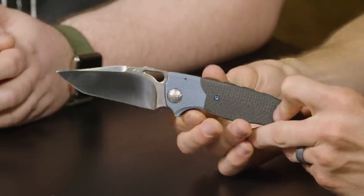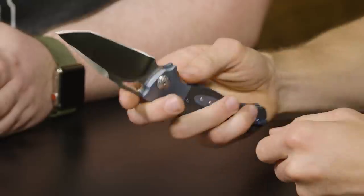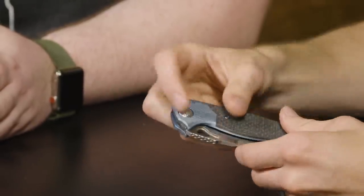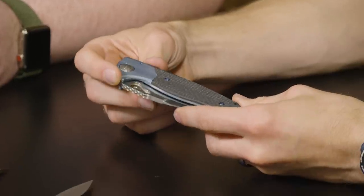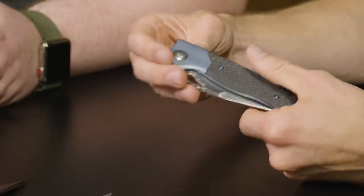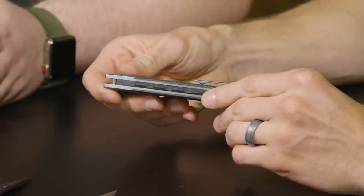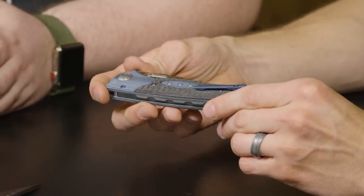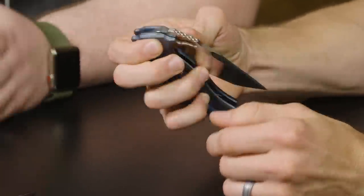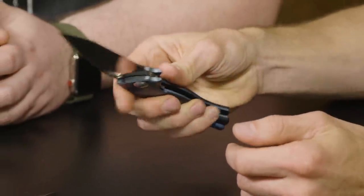Kershaw and ZT's carbon fiber comes from Matt Diskin. This particular Blade Show piece has Damasteel pivot hardware, which is beautiful. I picked this up and started looking at the details — the milling, the pivot, even the backspacer. It's a beautiful piece. There's a lot of thought. Matt's a legend. He's been in it for a long time, started making art knives, and he's a true asset to the community.